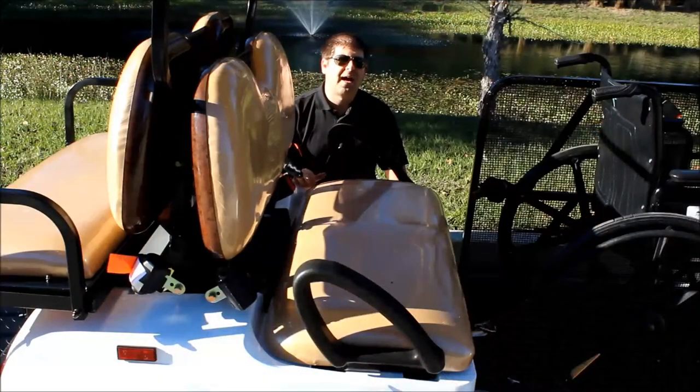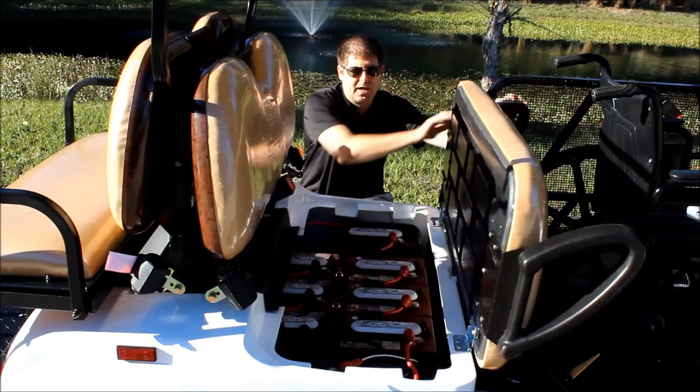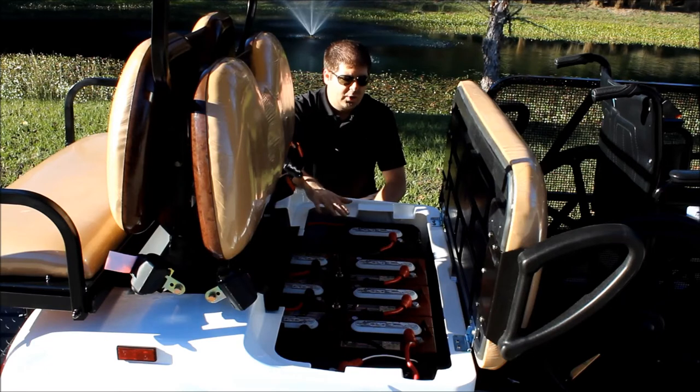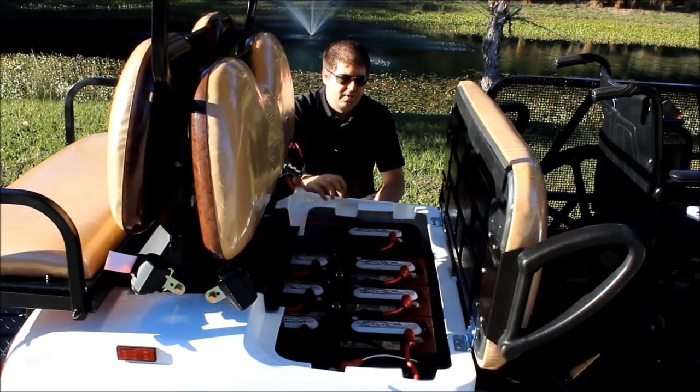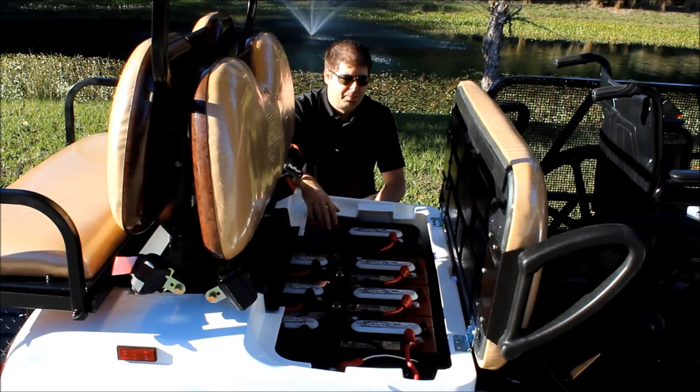All the batteries for this model are going to be under the second row of seats. All you have to do is lift this seat up and you're going to see all of your Trojan batteries underneath. On each one of the batteries you've got a white top — once a month you want to take that cap off and fill the battery up with distilled water. Make sure you do this monthly to maintain your batteries properly.